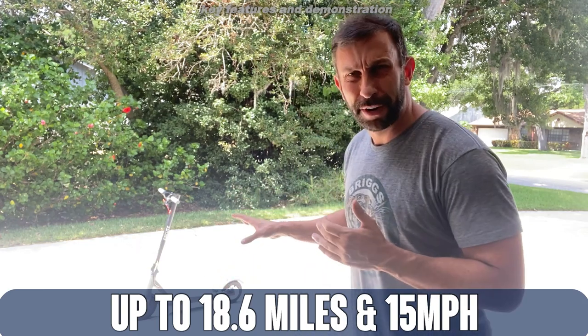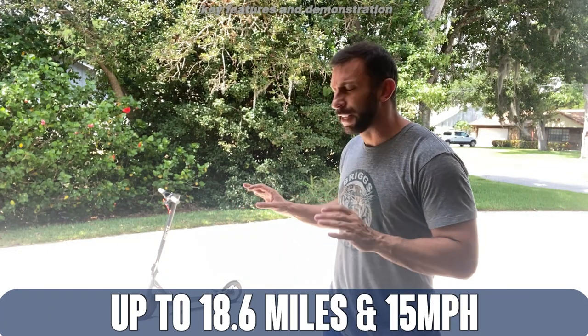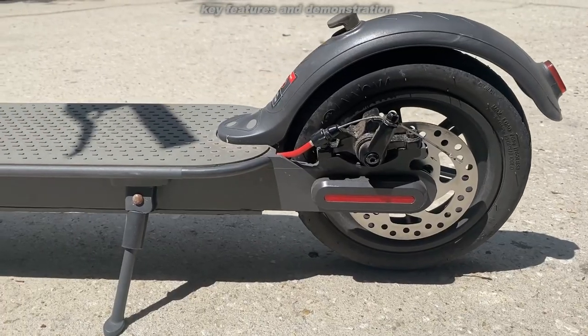I've been testing this out for over a year, love it, use it all the time, and I'm going to tell you all about it. First off, it does have great brakes. It comes in kind of a gray with red trim, so it's very stylish, and I use it quite a bit.